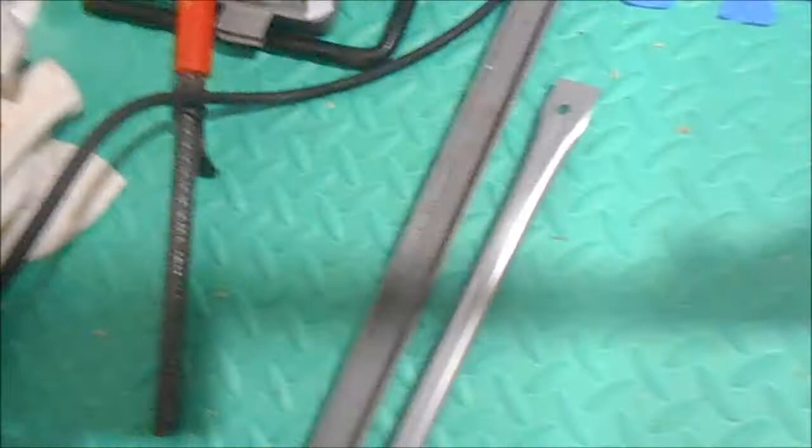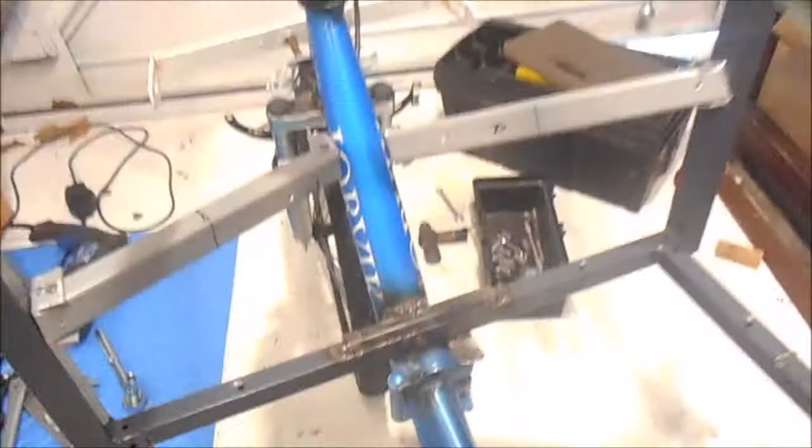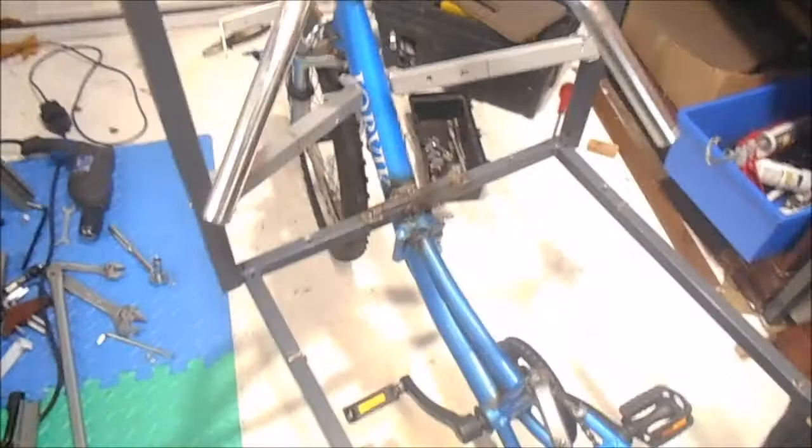I'll use any bits of metal or wood, anything that comes to hand. I tend not to buy anything — it's all scrap things we find in skips or at the scrap yard. The frame's already twisted so it's never going to be a spot-on bike, but we're just going to do something hopefully quite special with it.